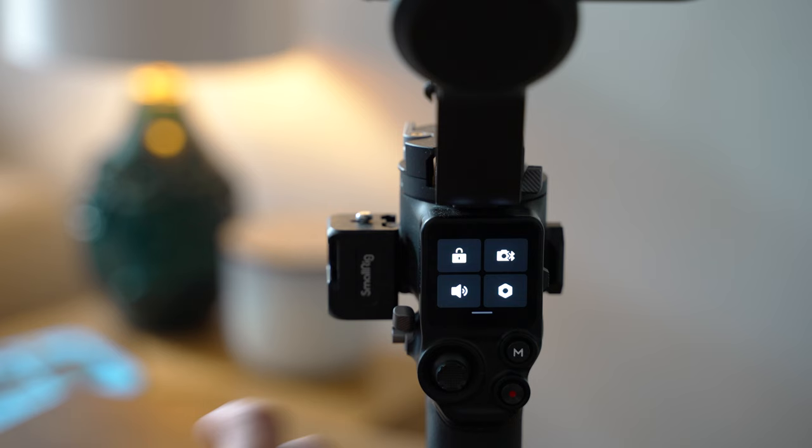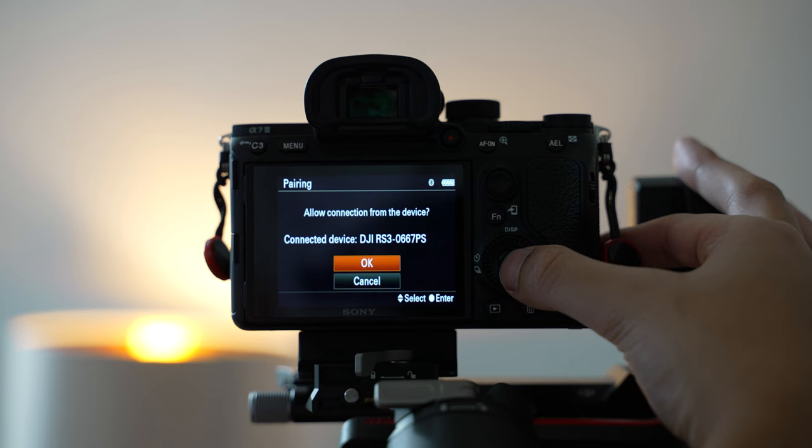Another really big selling point of the RS3 is that you no longer need cables to control your camera and shutter. You can simply pair it up via Bluetooth and control everything wirelessly — another feature that just makes shooting with this gimbal so much simpler than in the past. I remember using a Crane 2 a few years ago, went to shoot underslung, and the cables got tangled up and broke off, and it knackered the port on the camera as well. So not needing cables is another really useful quality of life addition.